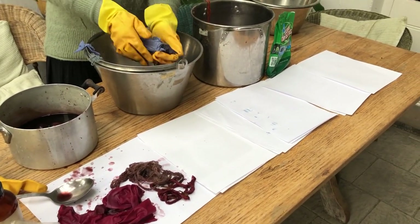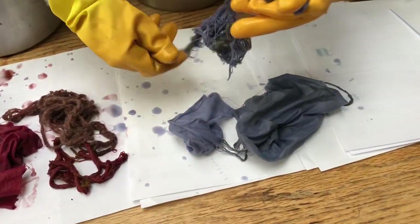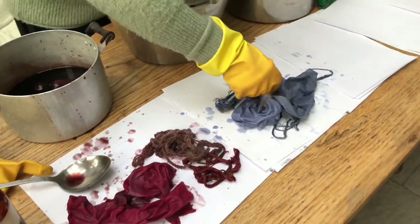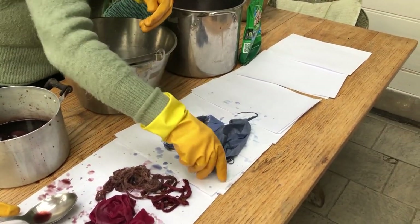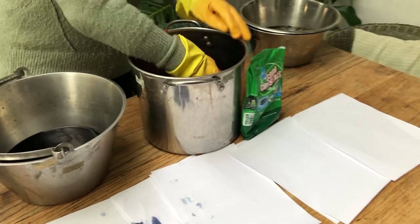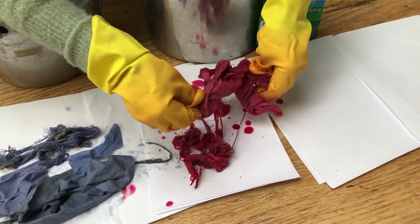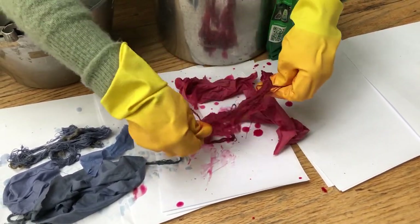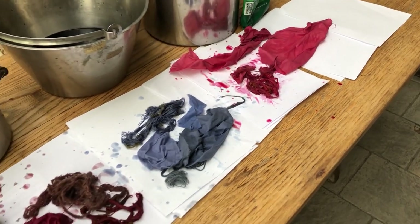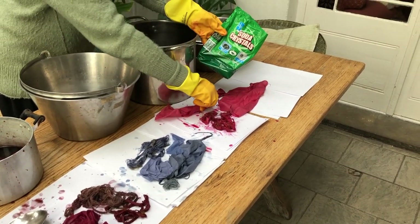This is the red cabbage — silk, wool, and cotton. Sometimes the colour can look slightly different even on different qualities of the same fibre. And this is the beetroot, which will actually get lighter — it doesn't stay quite as bright. Cotton, silk, and wool. A little bit of soda crystals will make it pinker.